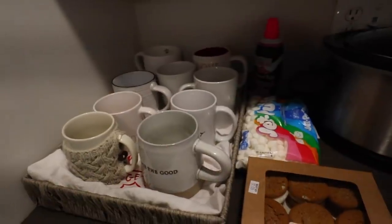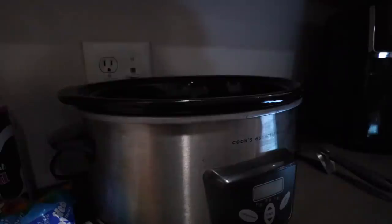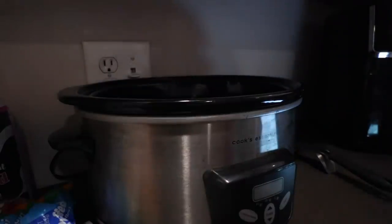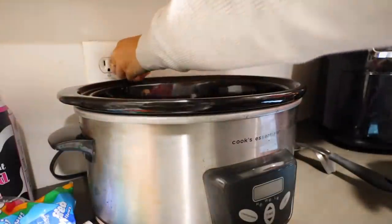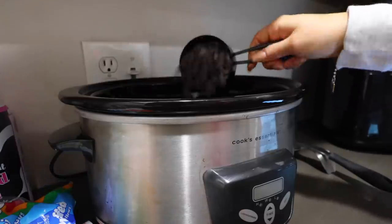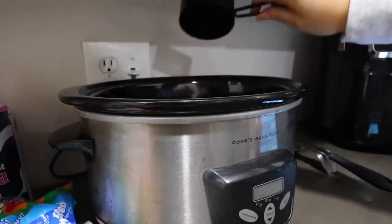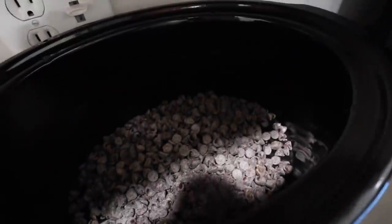I made a cute little hot chocolate station yesterday with all the mugs — it's adorable. Oh, I just remembered I'm doubling this because it serves eight and we have nine, which means only one cup each. So I'm actually doubling everything. Okay, so we're doing three cups of mini semi-sweet chocolate chips — one, two, I gotta open a new bag — and three. Wow, that's a lot!